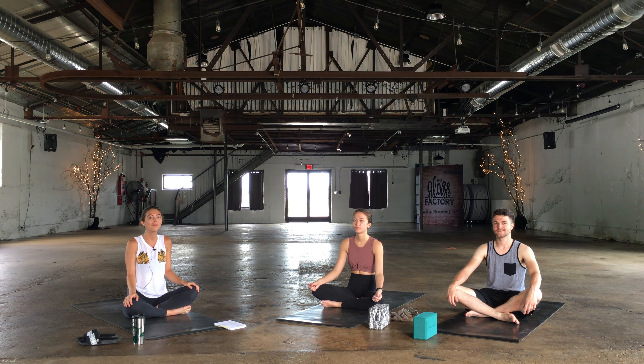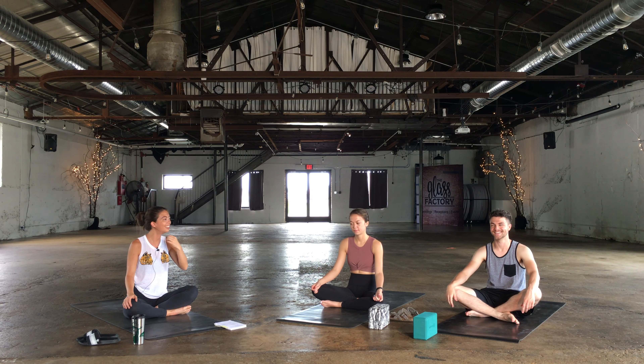Hello everybody, my name is Bethany. This is my sister Sarah and her fiancé, Cory Jackson. We are here today at the Glass Factory. Big thank you to them for letting us use the space today.